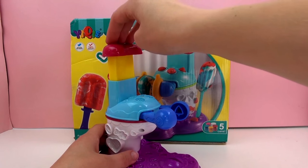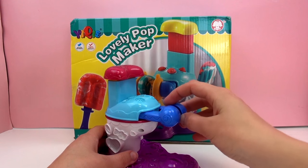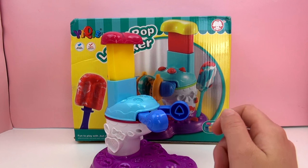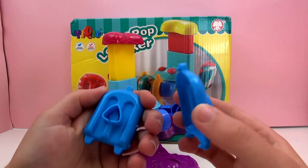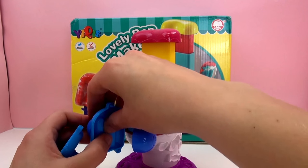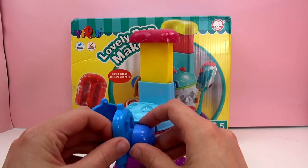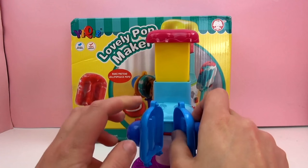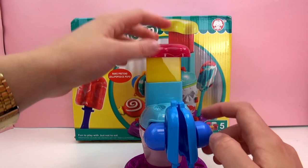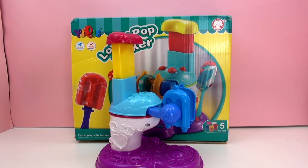Looks like this is our press — okay, that's how it works. You press at the top and then the two arms kind of close. The different shapes clip into there to make the different shapes — so this is the popsicle form. That seems to work well so far at least.